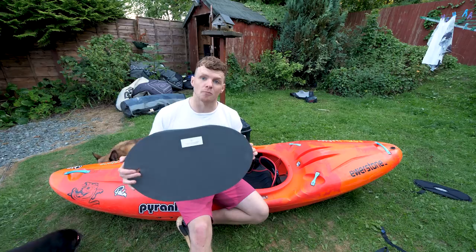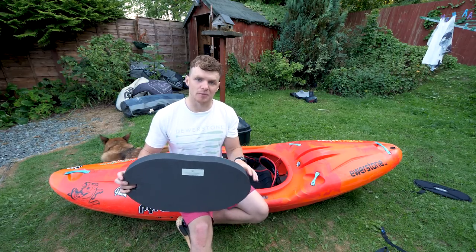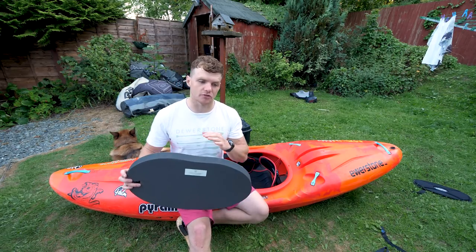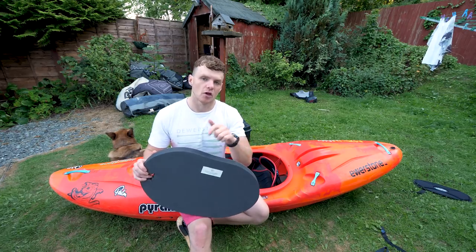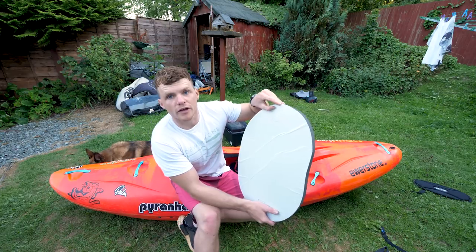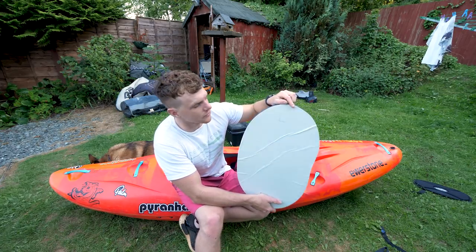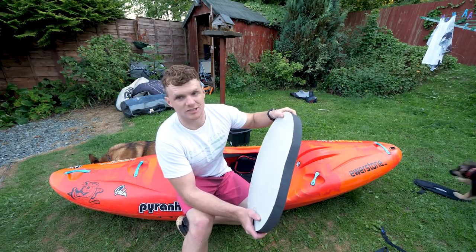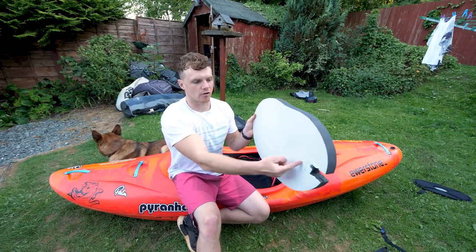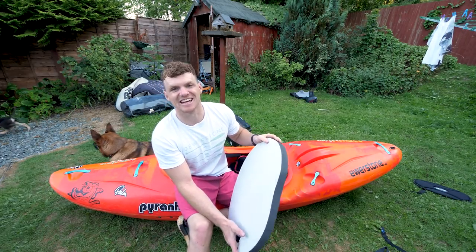This piece of foam is a really important part of your kayak's outfitting. It goes on top of the plastic bulkhead and fills out the empty space — if you piton, this stops your feet sliding past the foot rest and getting stuck, which is a super dangerous situation. When you get it, there's a little cut line to trim it so it fits on the rail system — just take a knife to it and wedge it in. Depending on how tall you are, you might need to trim it further. I'm really short so I've never had to trim one of these down.